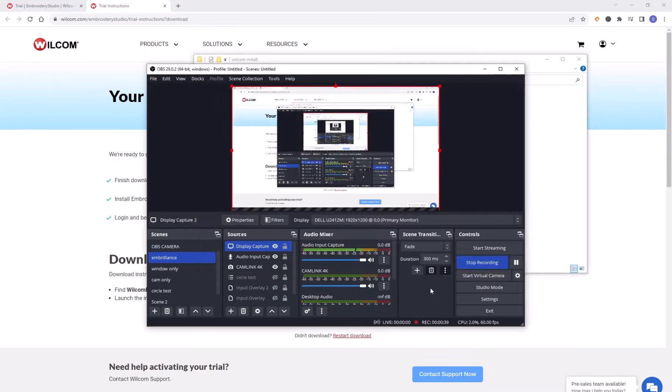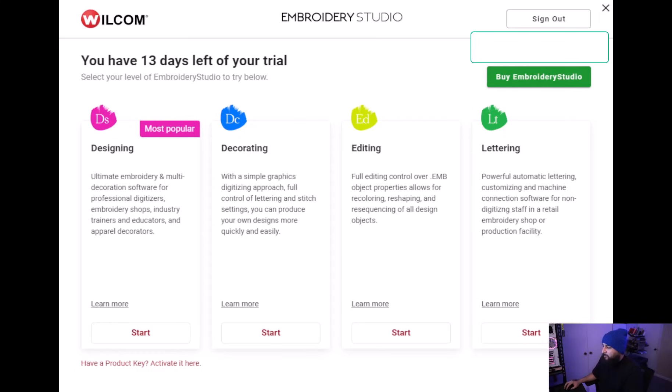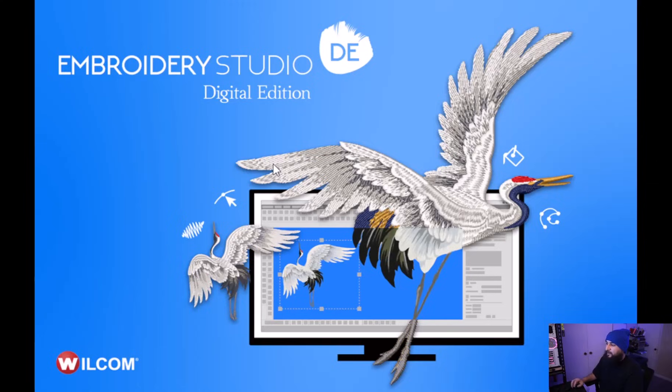Let me run it. So this is the 14-day free trial. Designing is the full version and that's what I recommend everybody go ahead and play around with. I have videos of how to use Welcome on Welcome E4 — this is the newer version, the digital edition.